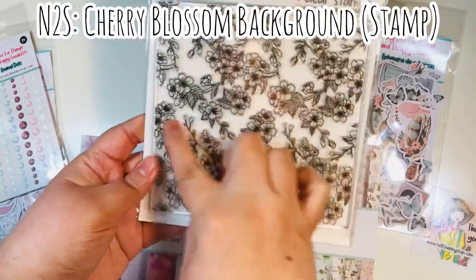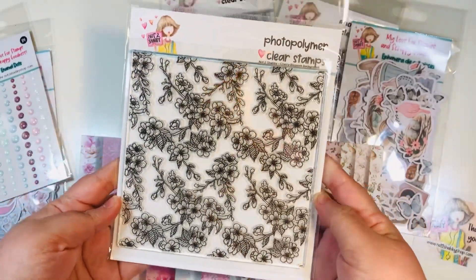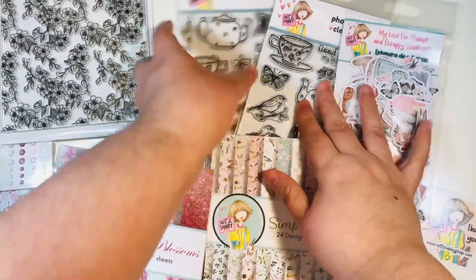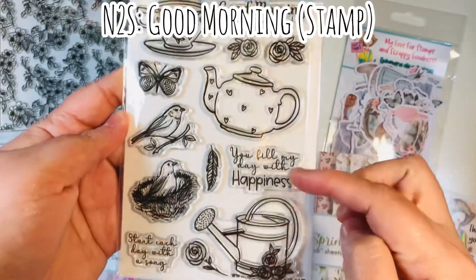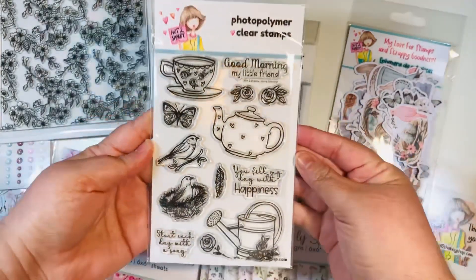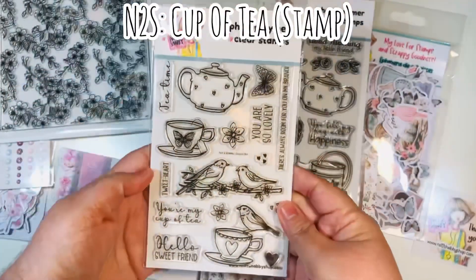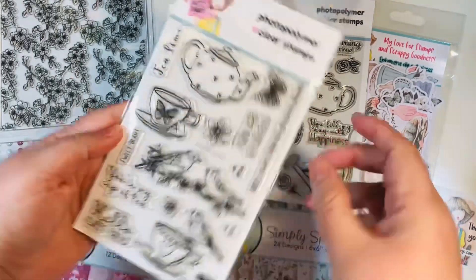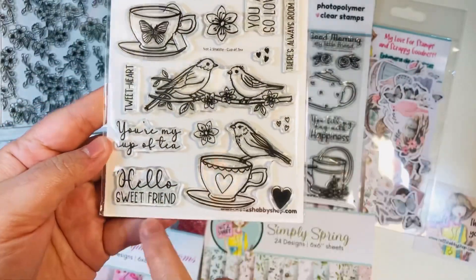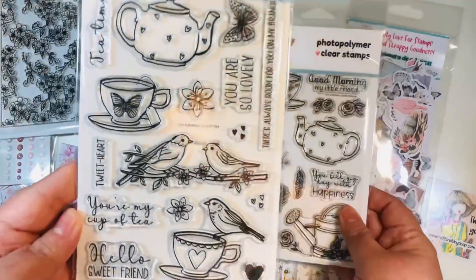We have three stamp sets. One is a six by six — the cherry blossom background — so it's a larger stamp. You've got a lot of projects you could do with this big stamp set. Then you've got two regular size four by six stamps. First one's called Good Morning — we have the tea party theme continued with cute sentiments, birds, butterflies, florals, a teacup, a pitcher, and a tea kettle or teapot. And then you've got Cup of Tea, another stamp set, with more birds and teacups and lots of great sentiments — like 'Hello, sweet friend.'